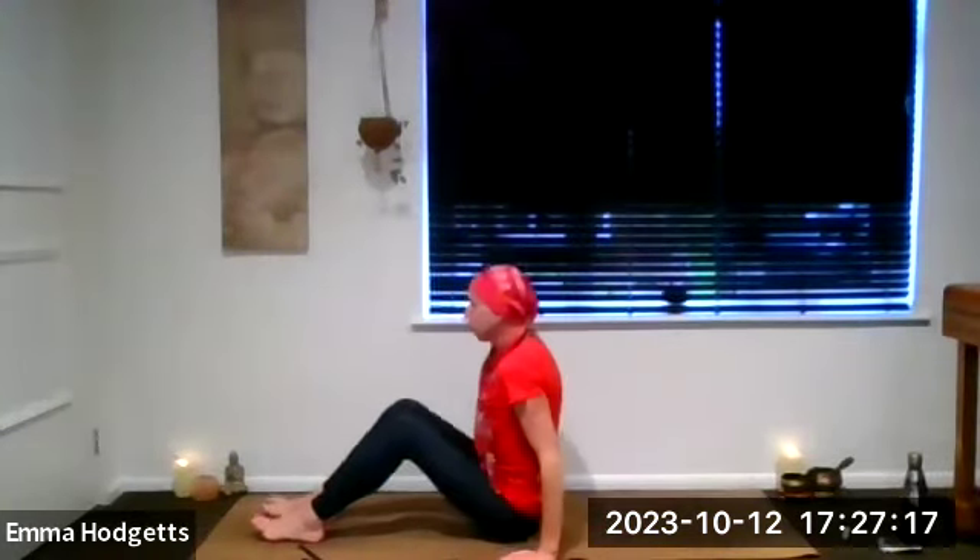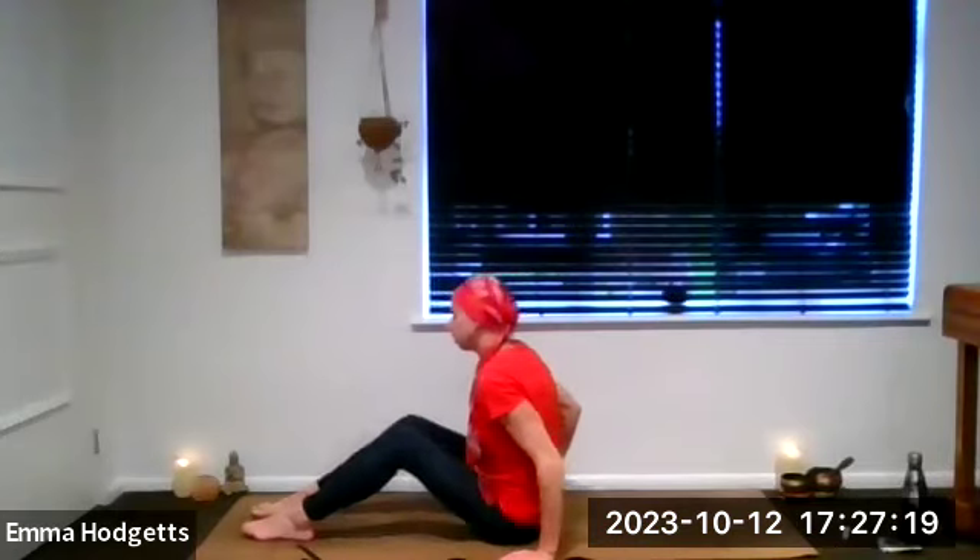When you've had enough — you can always do more if you want — release. Place the soles of the feet down. Well done. Stretch out the belly and continue working that solar plexus.